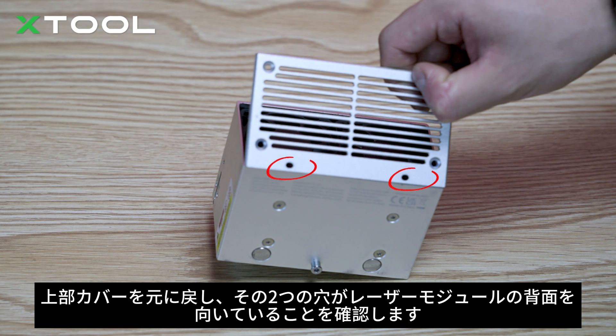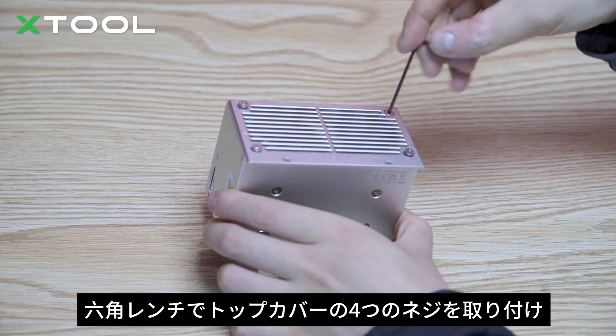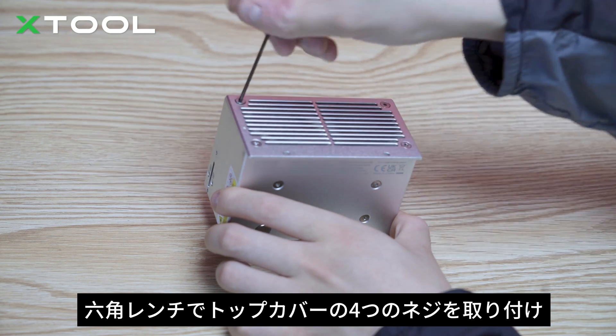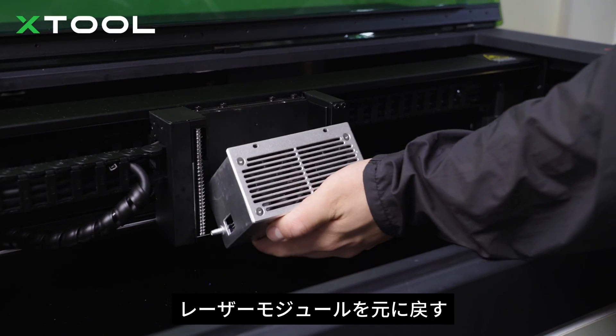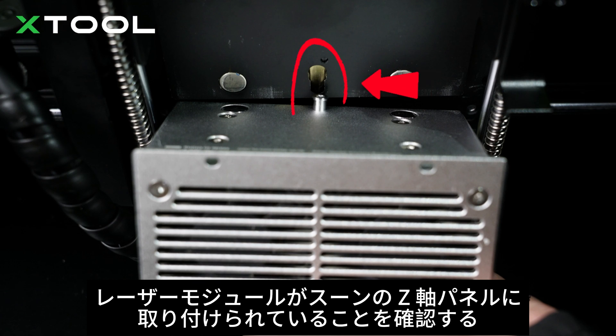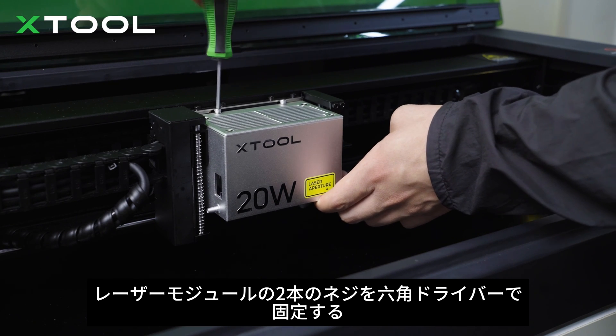Put the top cover back on and make sure its two holes face the laser module back. Install the four screws on the top cover with the hex key. Put the laser module back on. Make sure the laser module is fitted into the slot on the Z axis panel. Fix the two screws on the laser module with the hex screwdriver.